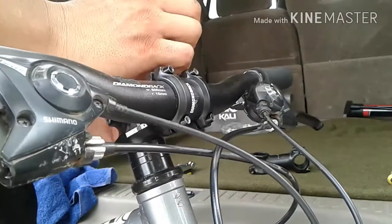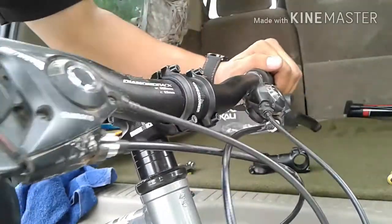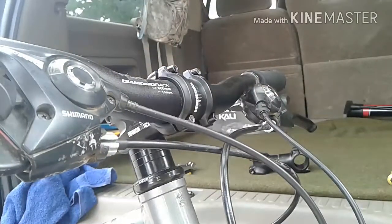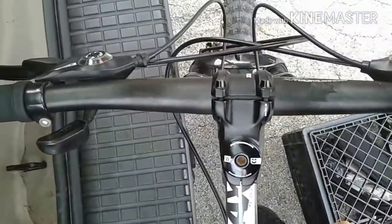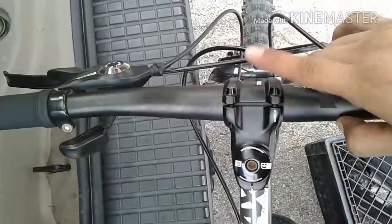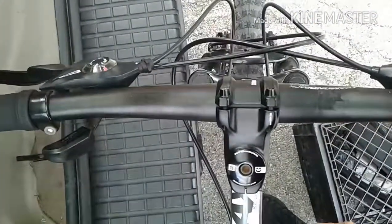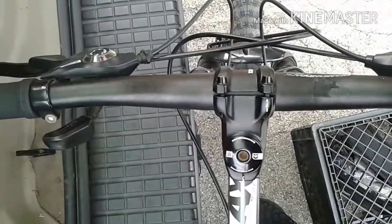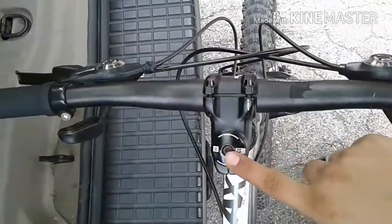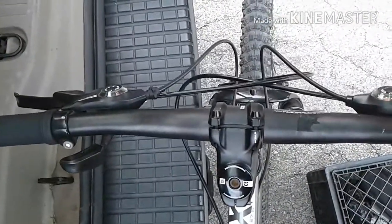There is a torque Allen key that you can use, but if you're like me just do hand tight and you should be good. If you look up from the top, you can see your handlebars are lined up with your fork. You have your stem usually lined up with the frame as well as the front tire. Kind of eyeball it — it's not going to be dead on, but eyeball it, see what you're comfortable with, and go ahead and tighten the end cap. Put everything into place into its final position.